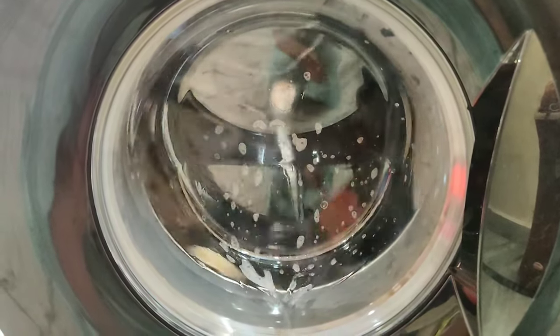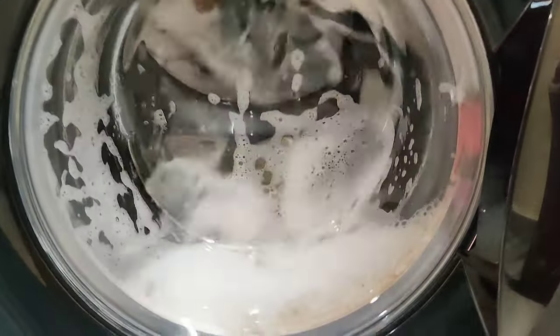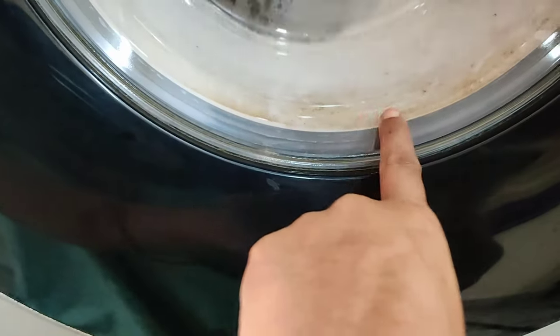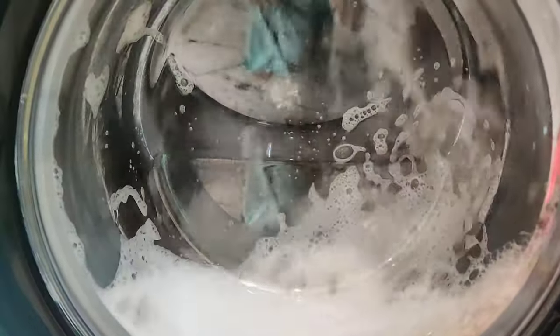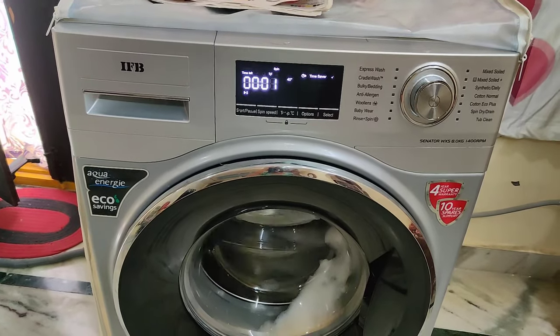I don't have a cradle wash issue, so there's no unusual sound — it's not a background noise issue. This is my first time using the shoe in the washing machine. I am checking the edges of the washing machine, and I don't have a shoe-related problem at all.